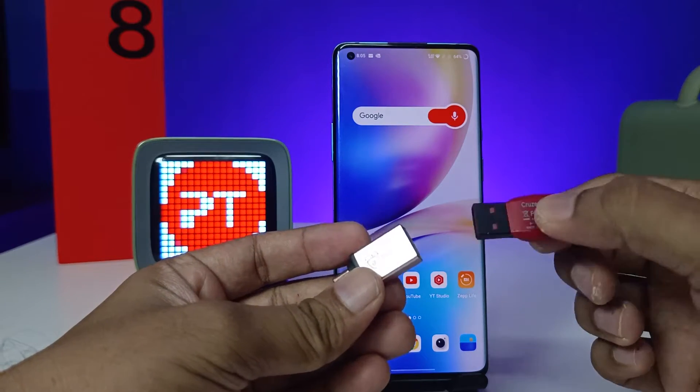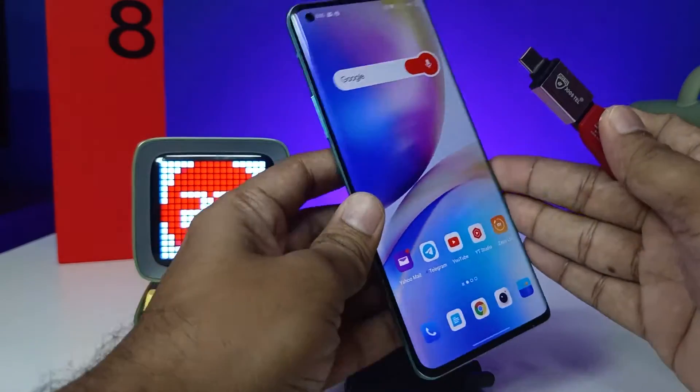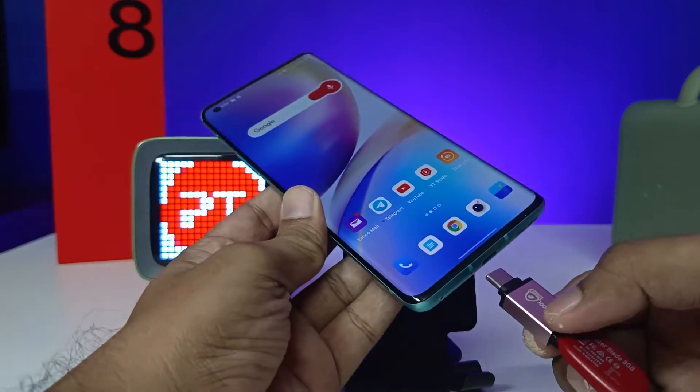And this one is a normal pen drive. I insert this pen drive into the OTG adapter like this. After that, I insert this setup into the OnePlus 8 Pro.